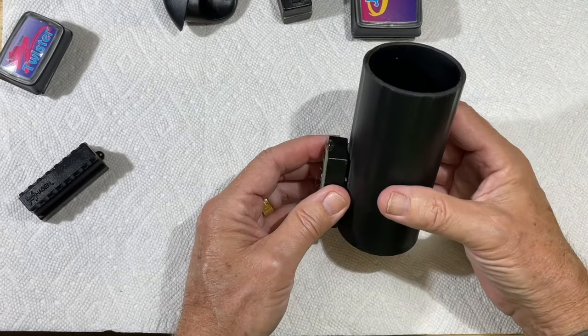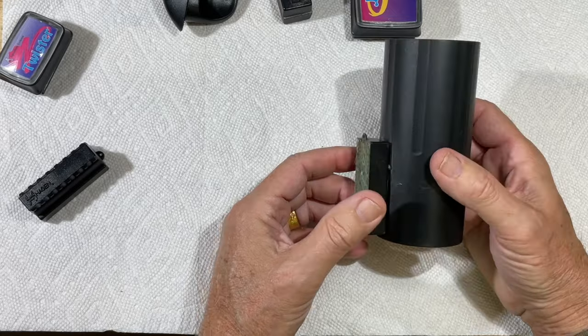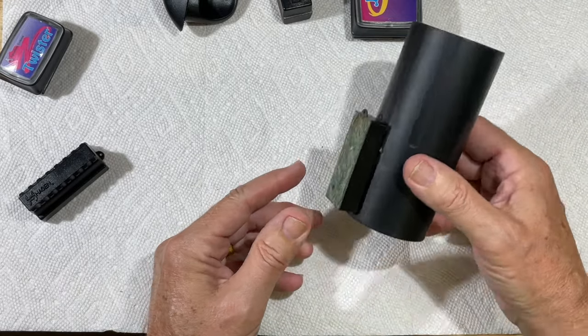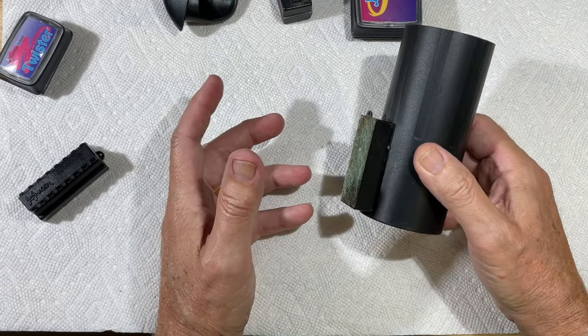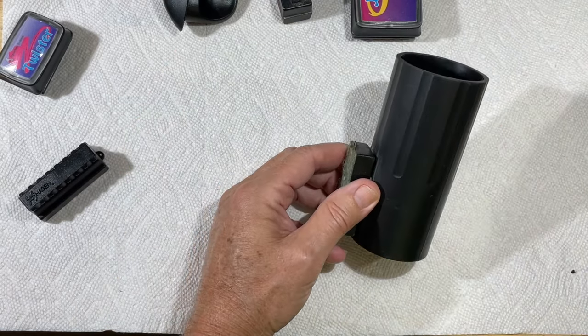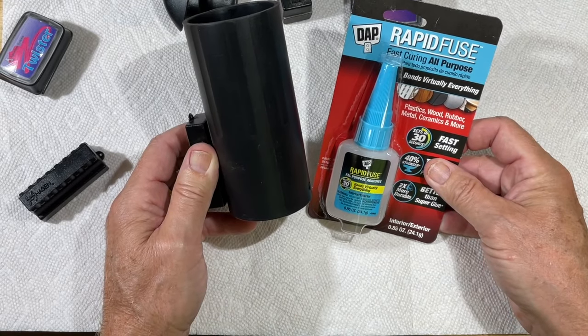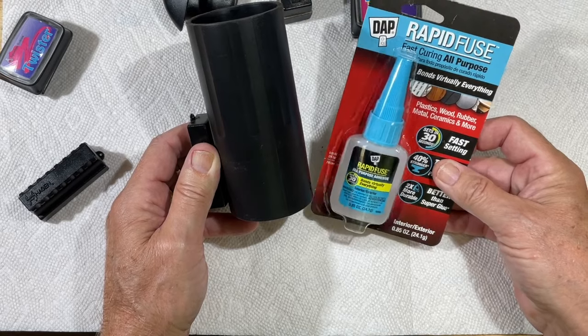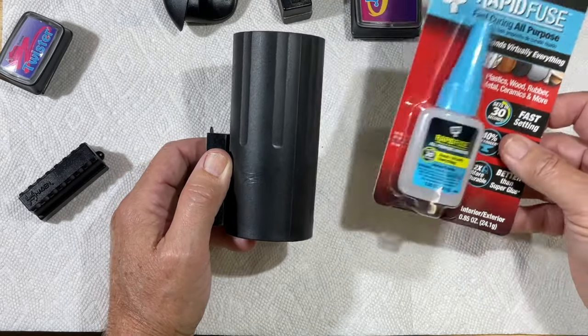I use the magnetic scraper to hold it on. The tube is tapered — it's bigger at the bottom and smaller at the top. So you cut it wherever you want, sand it, and make it look nice. You can use two types of glue: black silicone glue which you can buy at any hardware store, or this Rapid Fuse which I've shown in several videos. This is not super glue.